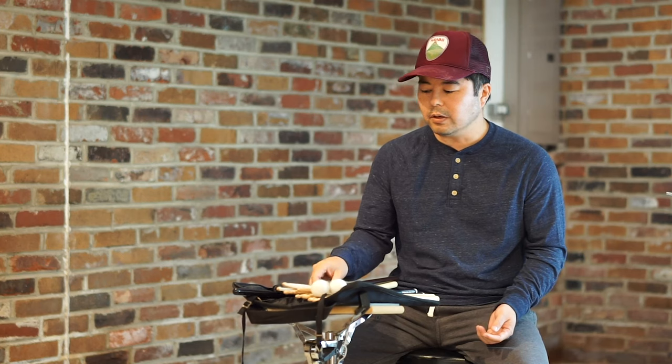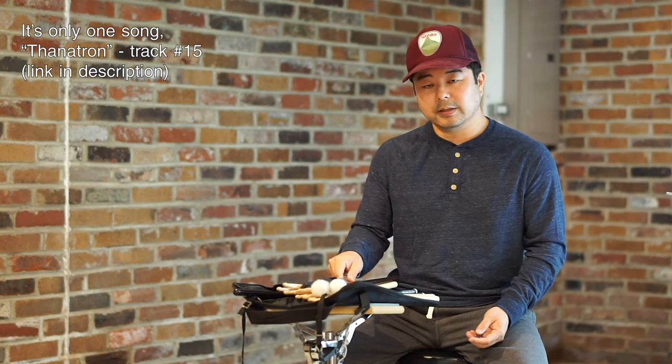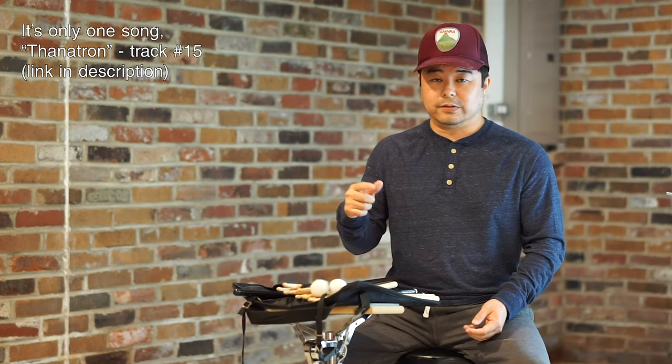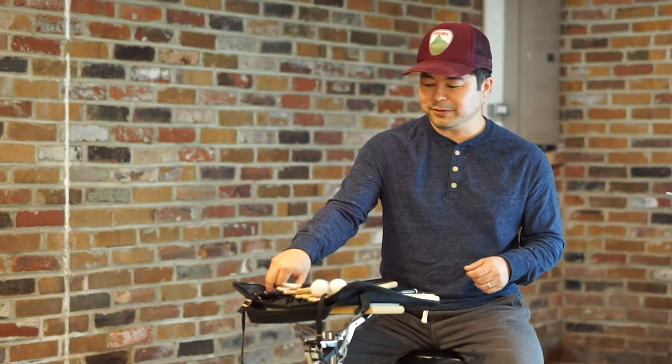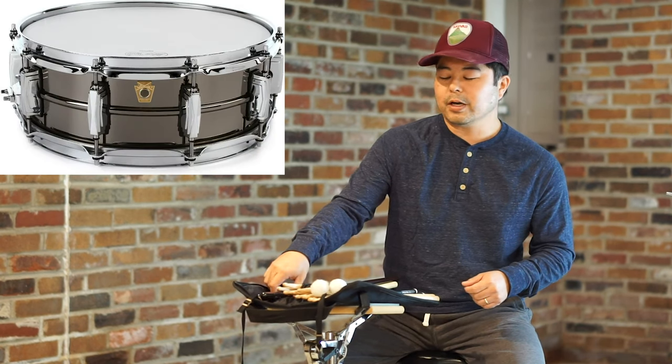Once in a while I use brushes and I love the way they sound on certain things. I have an album where I wrote all the music and did most of the instruments — drums, bass, guitar, piano, and vocals — and there's a song where I use brushes in the beginning and then later on it goes to sticks. These brushes sound amazing, especially with the snare drum I have, the Black Beauty — a really good combination.